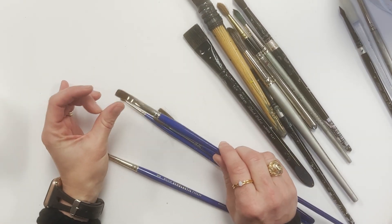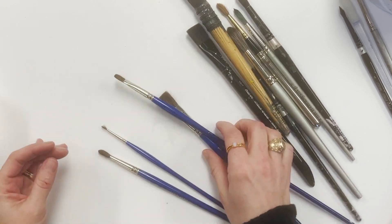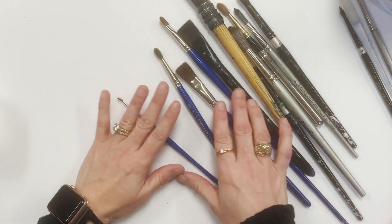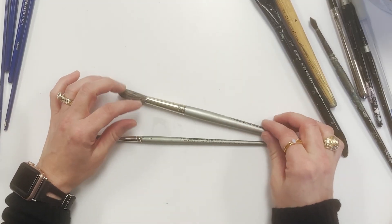This is a student grade that we're looking at, and they are very soft. They're a little bit fluffy, so they'll hold some water. However, they do have their limitations in the fine points.